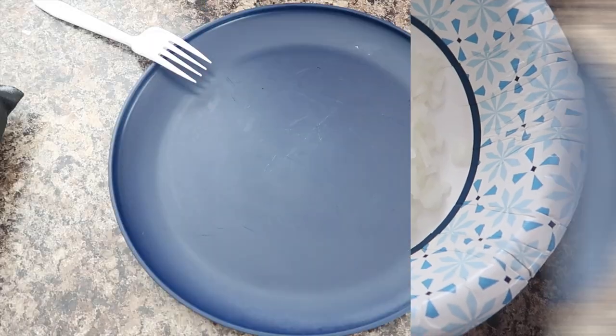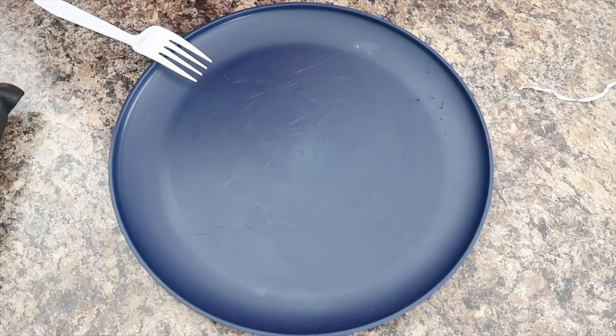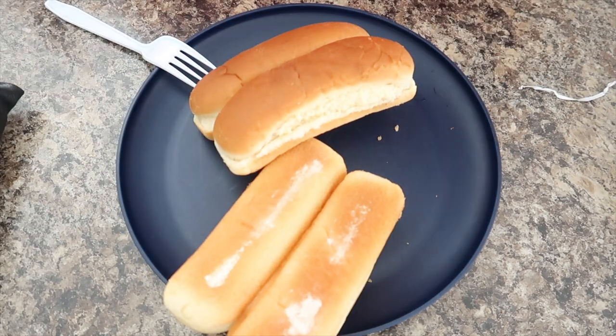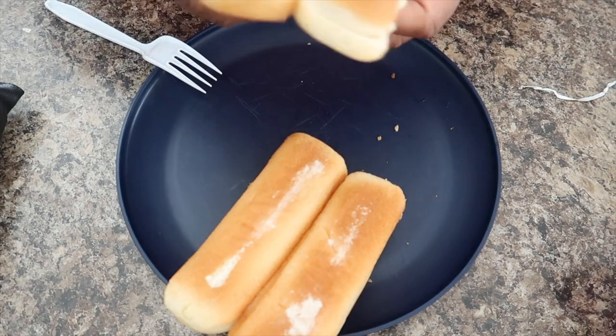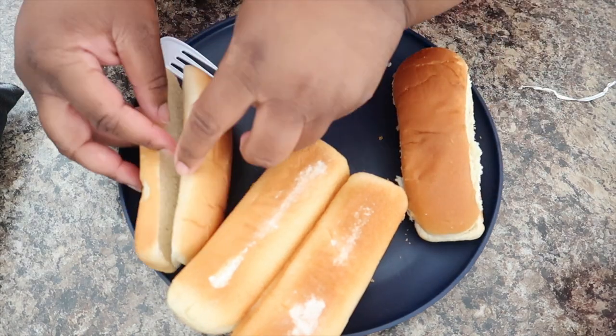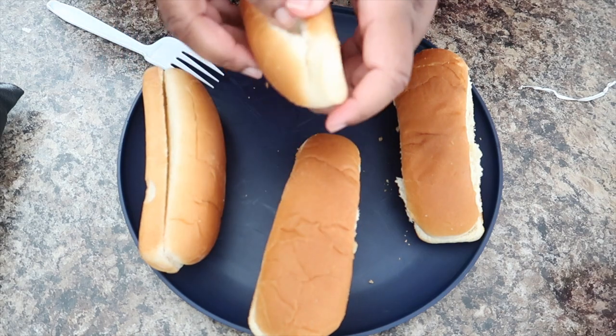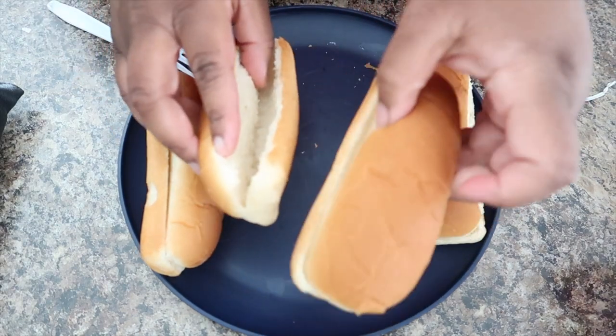We're gonna get your hot dog buns and set them up. You don't have to toast them if you want to, but we don't toast them — we just put them wide open for a big boy.